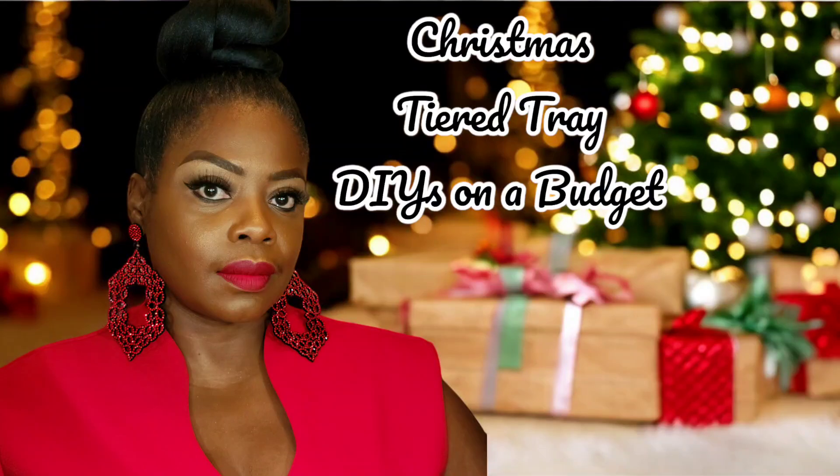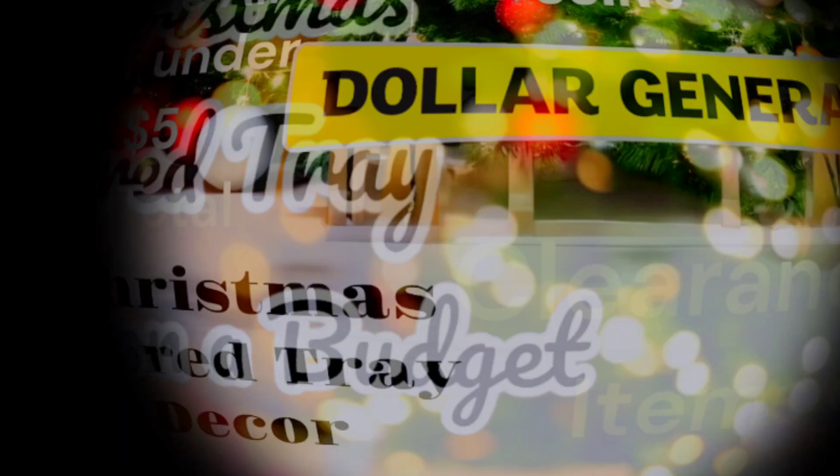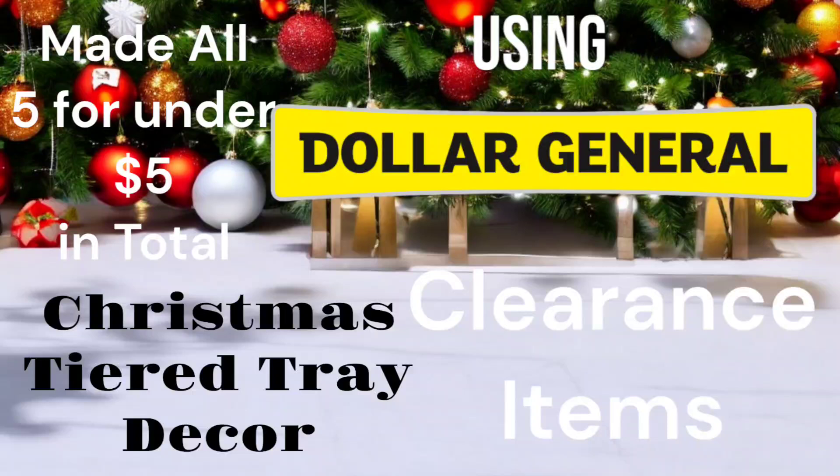Hey hey hey, thanks for stopping by my channel today. If you're here for the very first time, welcome. If you're returning, welcome back. I had some Christmas tier tray DIYs and they are definitely on a budget. You saw exactly right in the thumbnail — they are all under five dollars in total. I made five using some clearance items from Dollar General. If you're interested in seeing what I've created, keep on watching. I am also part of an open challenge today, so there will be a playlist link below.